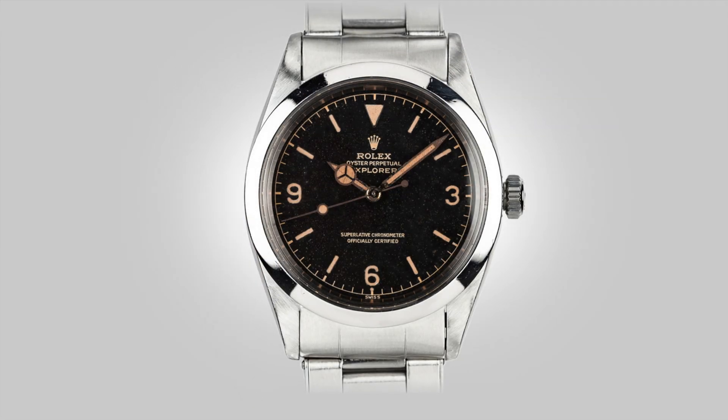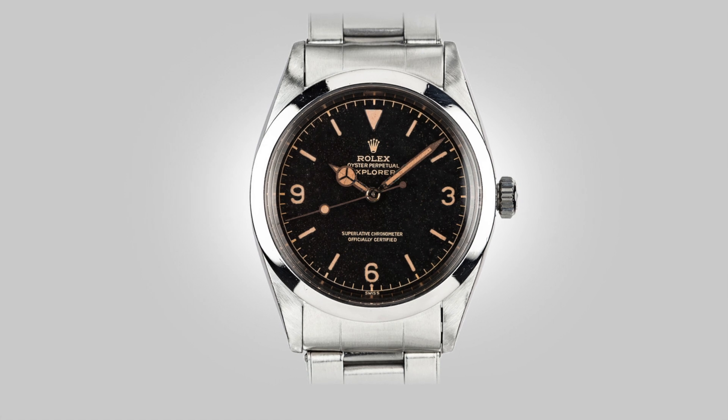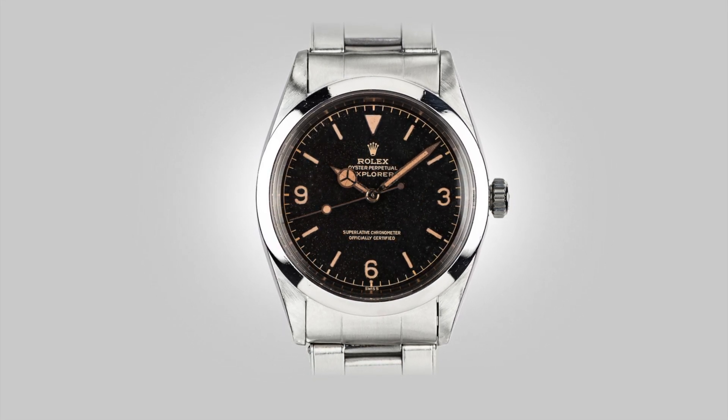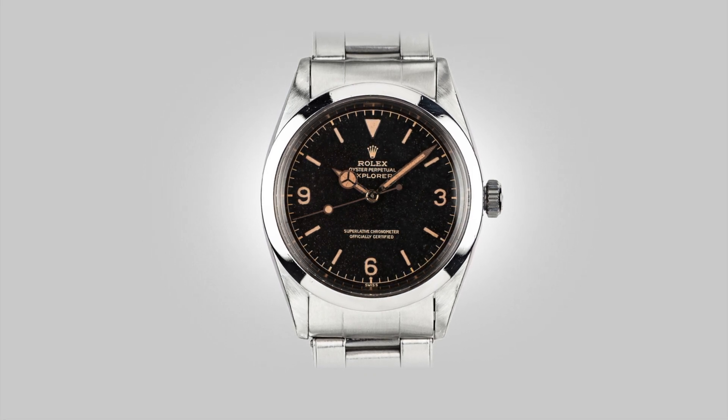I must suggest that you have a look at Bach and Jack's latest video discussing the 36 and 39mm Explorers, released a few days before mine. His discussion goes into more detail about the watch's references and movements. I'll link the video in the corner of the screen now.